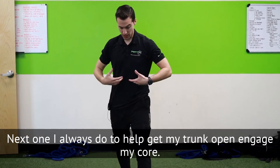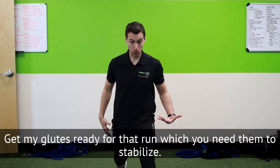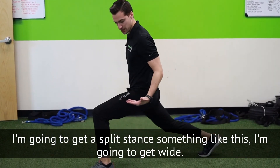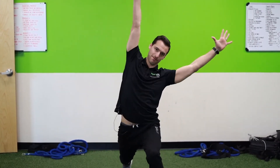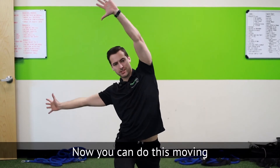The next one I always do is going to help get my trunk open, engage my core, and get my glutes ready for that run — which you need them to stabilize. I'm going to get into a split stance kind of like this, get wide, then open up my arms and just tilt like that. I'll do about 10 of those and then switch.